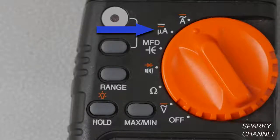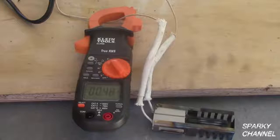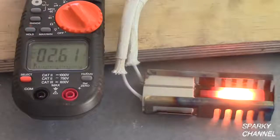The next functions are micro amperes, which is used to measure up to 2000 micro amps, and AC and DC amps, which can measure up to 400 amps. When testing amperage, you can only put one wire through the clamp. If you put two wires through it, the two wires will cancel each other out and you'll just get a zero.